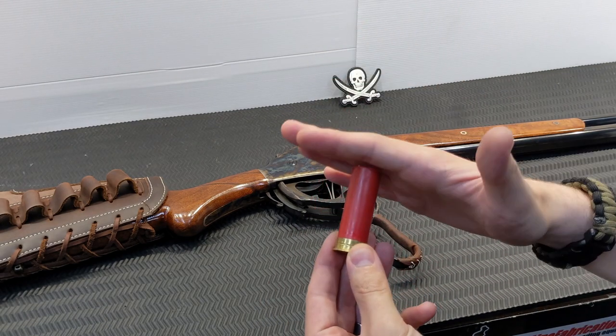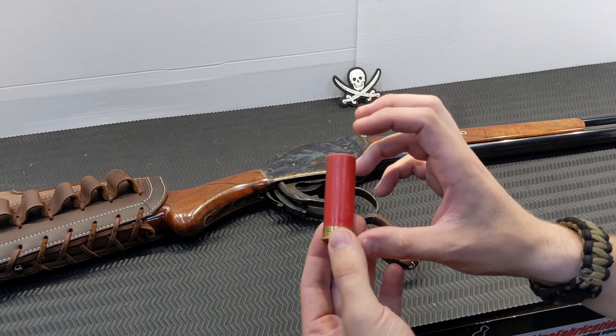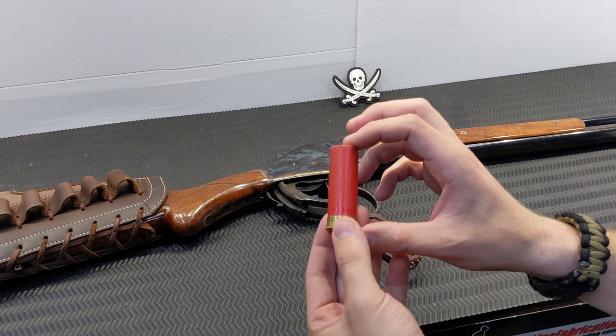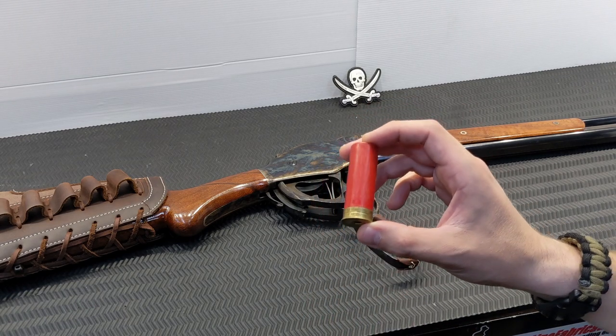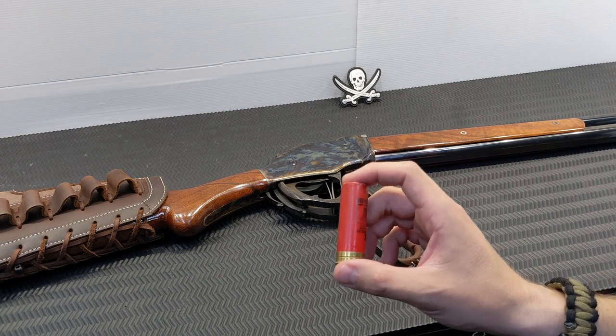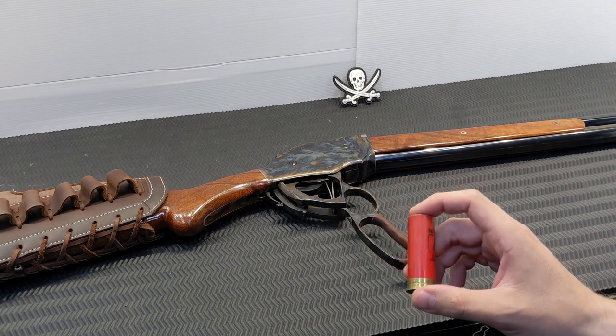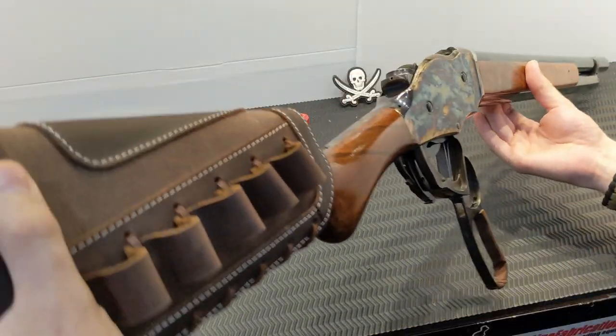What I did notice is I have some buckshot rounds — 12-pellet double-ought buck — that are roll crimped with a card over the top. Even though they're still a two-and-three-quarter inch hull, their finished length is slightly longer and they can pose a bit of a cycling issue.